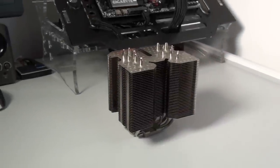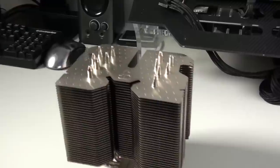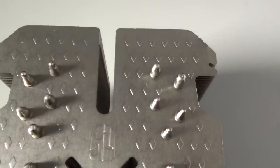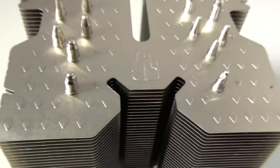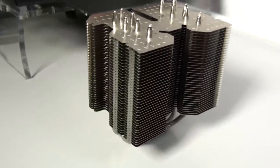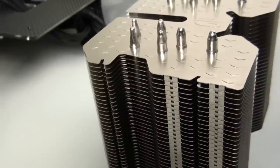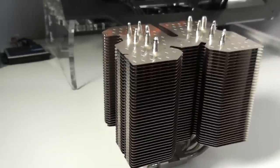Looking at the cooler itself, it has a fairly unique design in terms of shape and aesthetics. Looking down from the top it's supposed to look like two wings, one on either side. You can see the Gamestorm logo and diamonds pressed into the top, as well as the tops of the heat pipes. This cooler has six 6-millimeter nickel-plated copper heat pipes. The base or cold plate is also nickel-plated copper, and the fins are made from aluminium. This cooler has a very low-density fin array with large gaps between the fins because it's designed to be used as a fanless cooler — without air blowing across the fins, larger gaps allow heat to dissipate more easily. This also means the cooler can be used in very quiet fan configurations.